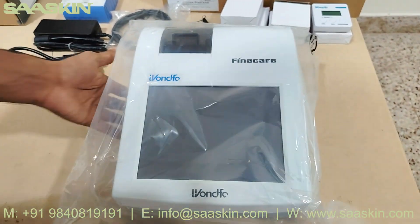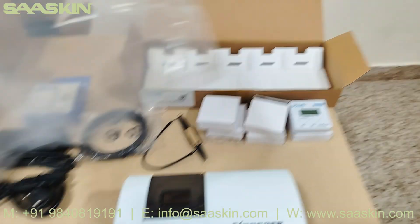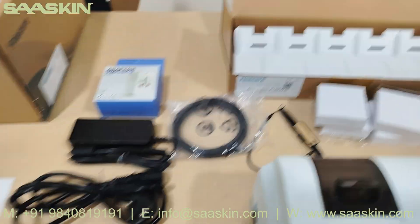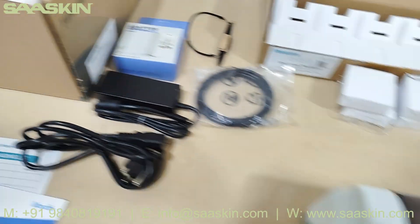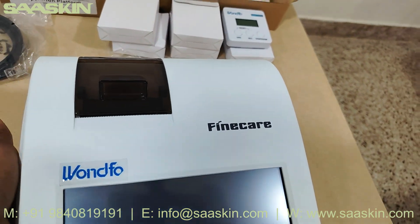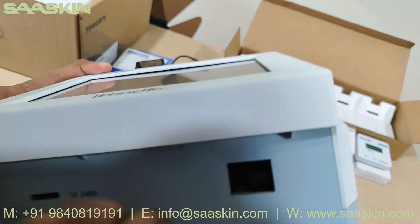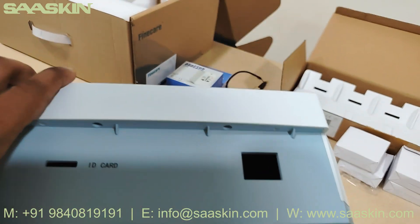This is the Fine Care FIA Meter Plus analyzer. It is very handy, very portable. At the front you can see the slot where we insert the ID card, and then there is the slot for the sample.